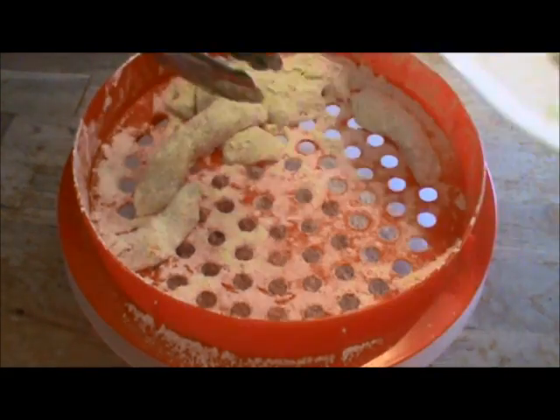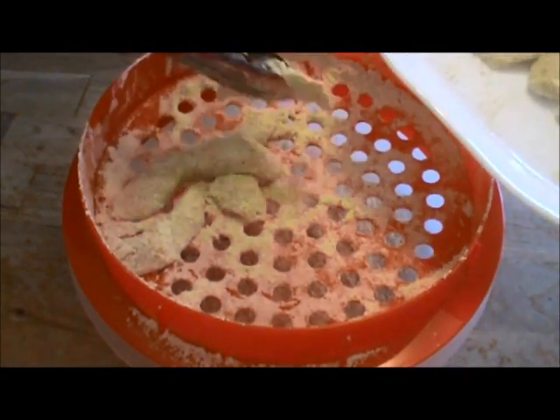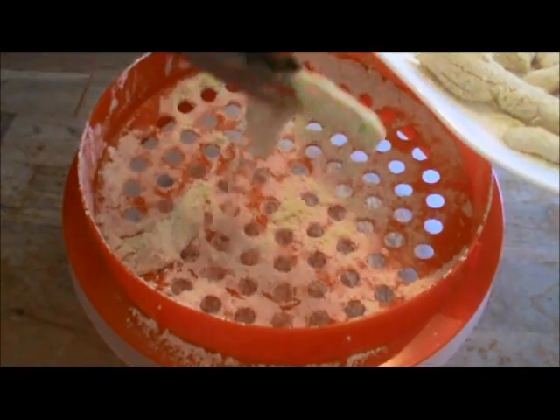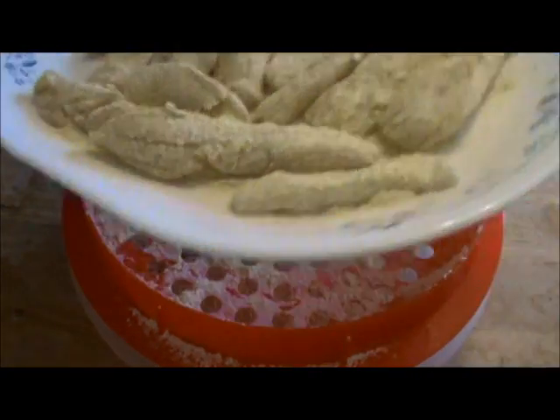I usually make a couple pounds at a time and you can use different quantities. These are wonderful for perch fries — having your friends over, entertaining — these will definitely be excellent in the final result.